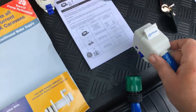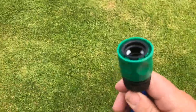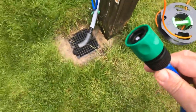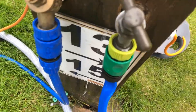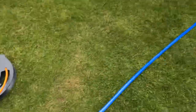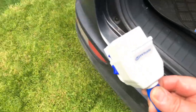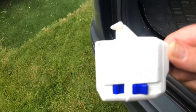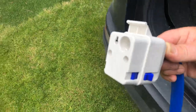Let's go and plug this into the water — not the electricity, otherwise we could have an issue. That plugs in there, just like that, on a hose lock.